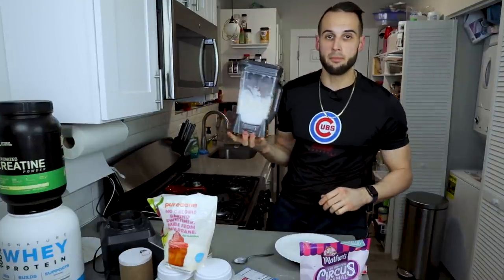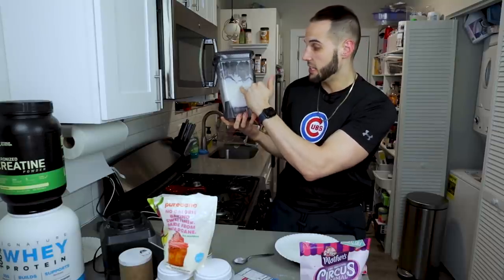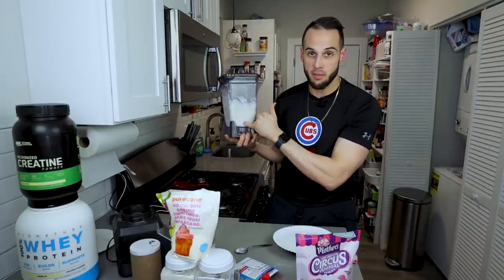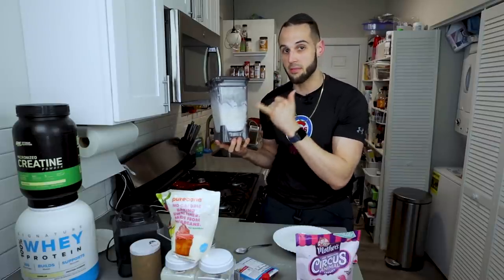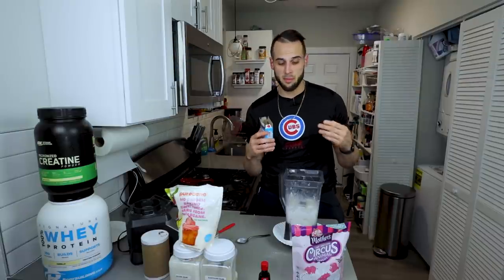Mixing is more important than ever when you're making a blizzard. It's super creamy and well blended at the bottom but straight ice chunks on top. What we have to do is bring this creaminess to the top and ice chunks to the bottom, and we will get rid of those ice chunks on the second and third mix. We have to make sure we mix well. It is also crucial that we go in this order of adding ingredients, or else it won't mix the right way.